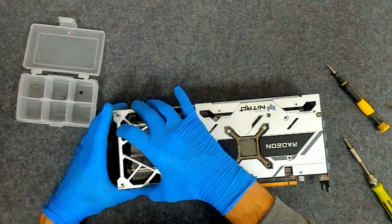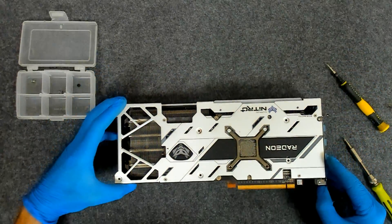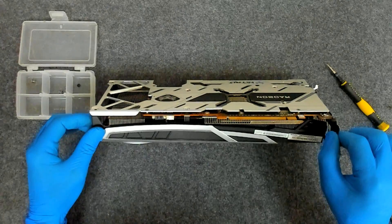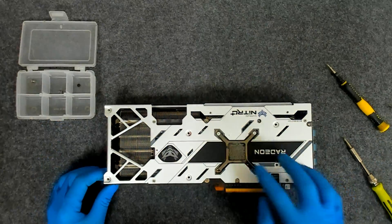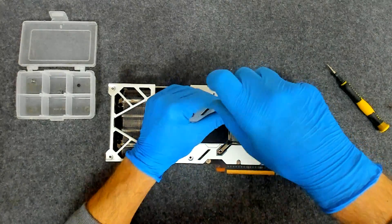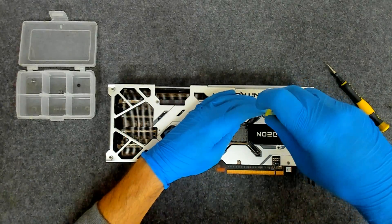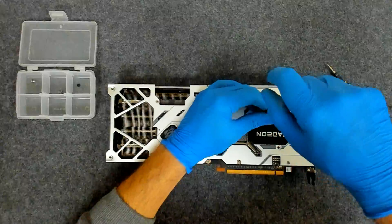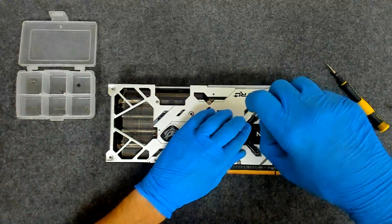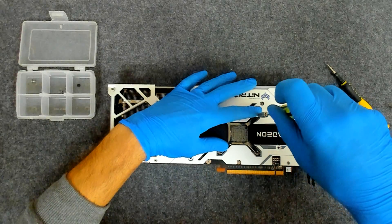I think we have to remove these 4 and the bottom — the main cooler should come off. When you do this, untighten the screws evenly. Otherwise the bracket may come loose very fast, and sometimes it becomes like a spring. So just be careful.